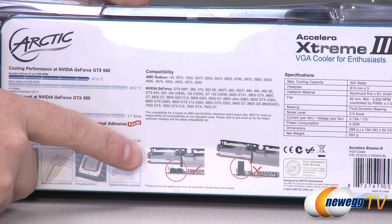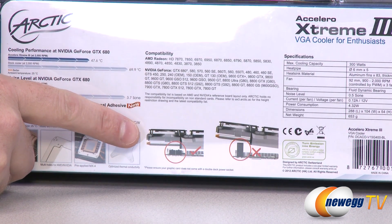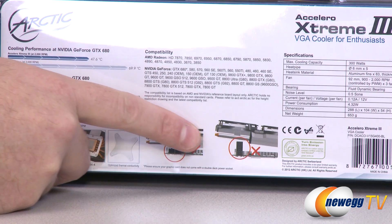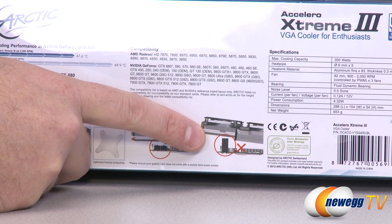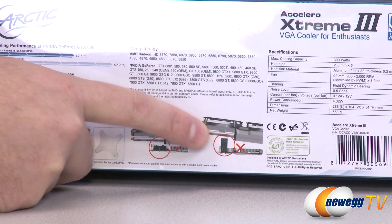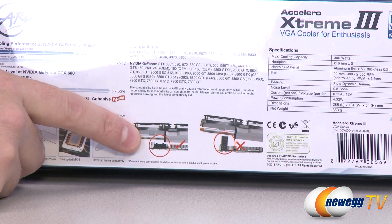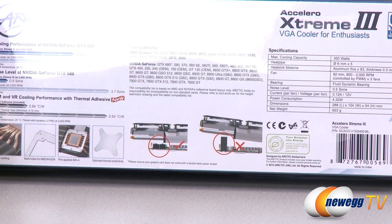If you are going to be installing this with a GTX 680, which is a very popular card right now, you cannot install it if you have the 680 with the double-height PCI Express power connector — notably the stock version of the GTX 680 has this very high PCIe power connector. You want one that has the two side-by-sides, otherwise this cooler will not fit.